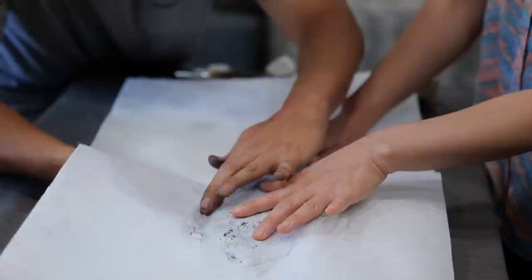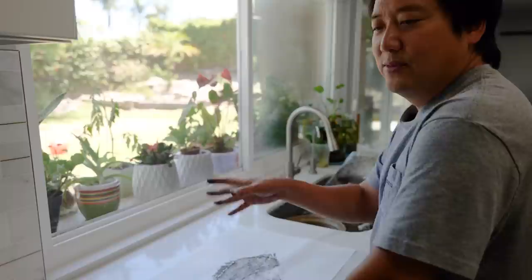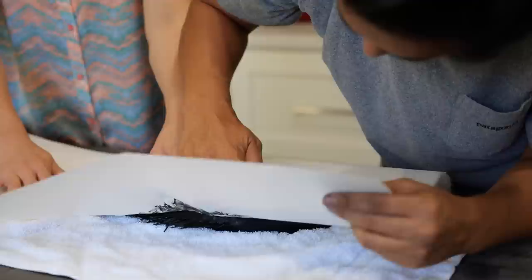I was teaching a class up in Oregon, and I was printing this salmon. It was a spawned out salmon, so it had reached its life's journey — got there all the way to the end, did what it was supposed to do, and it died. And that's what I wanted to convey — not the life of it, but the death of it.